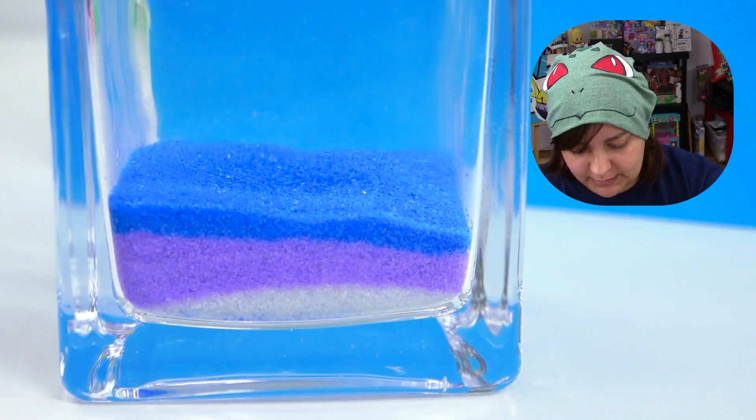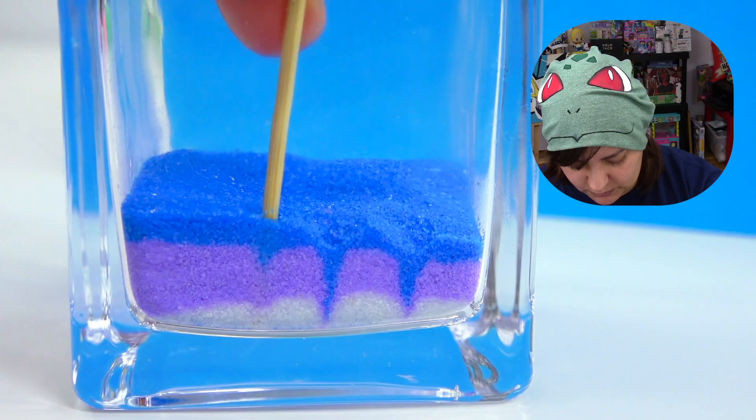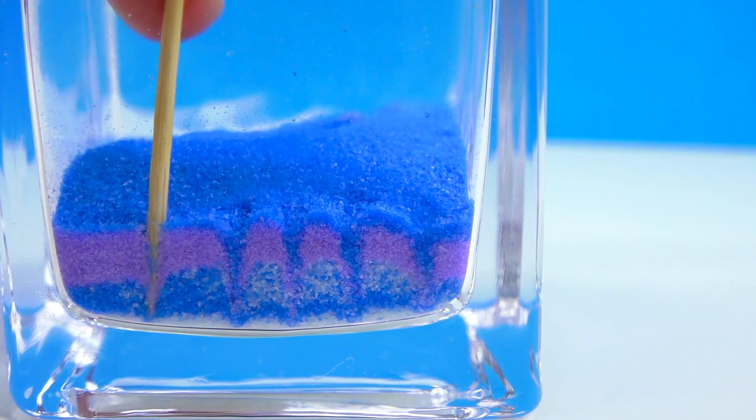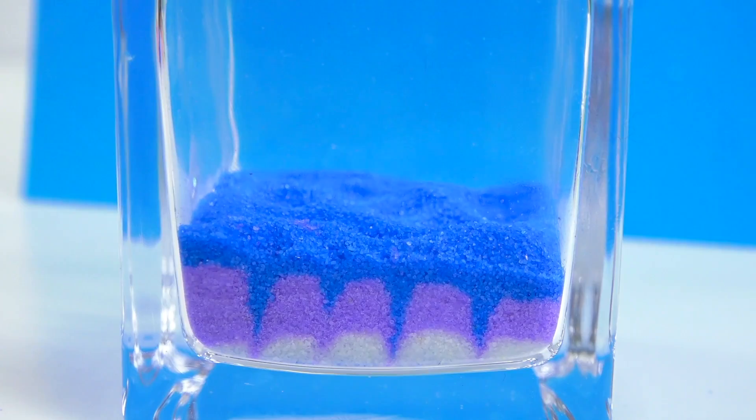Let's take the nicest side and take our toothpick and push down. Oh, I like that — I like it a lot. We'll do the same thing here. I don't think there's going to be much difference at this point. I wish we had more white.